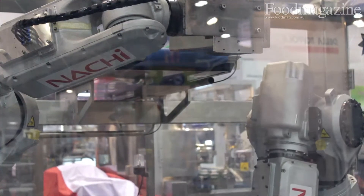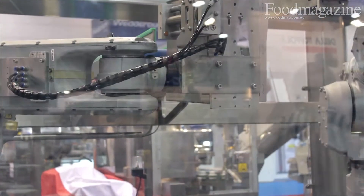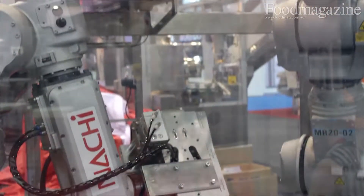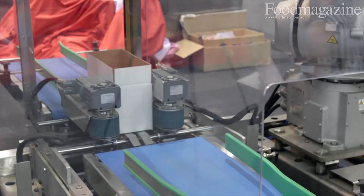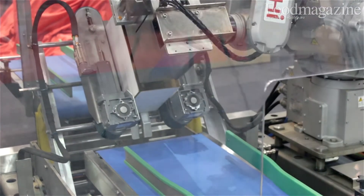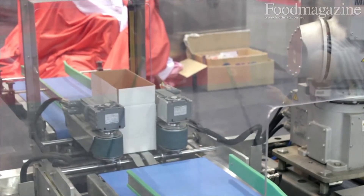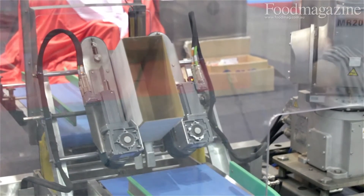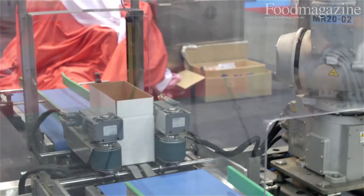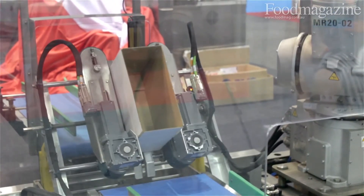The gripper then places the bags into the cardon, creating a shelf-ready cardon for supermarkets. The difference with this machine compared to other machines is our patented gripper, which allows us to take the pouches in a head-first position, then place them into the tilted cardon.